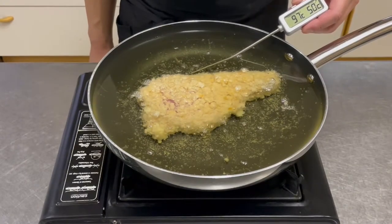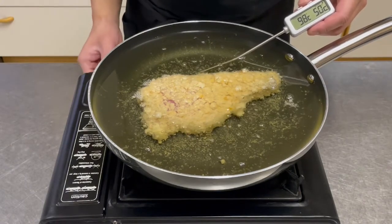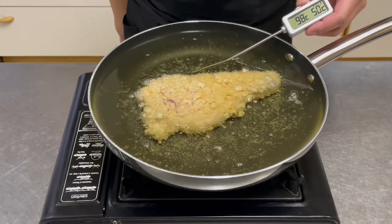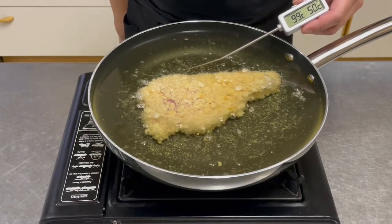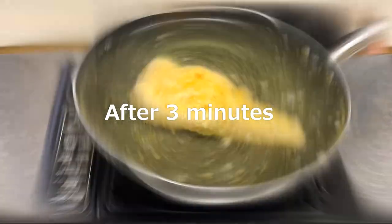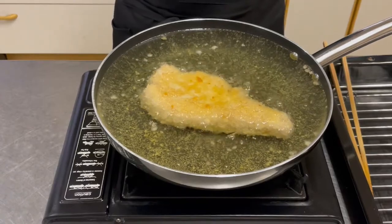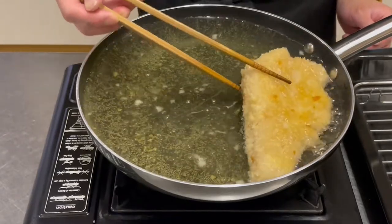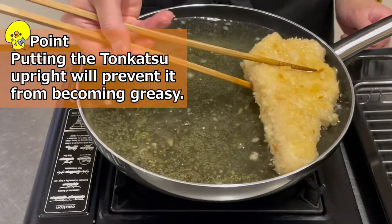Measure the temperature of the oil — if it's around 100°C (212°F), it's okay. If the temperature is below 100°C, increase the heat. When the temperature reaches around 100°C, flip the tonkatsu over. The tonkatsu is still white in appearance, but the meat is about 90% cooked. Remove the tonkatsu from the oil and place it upright.